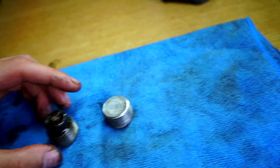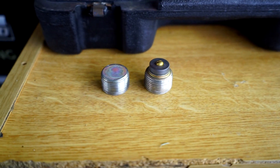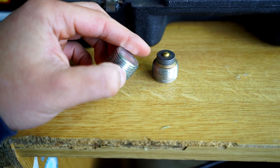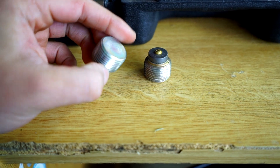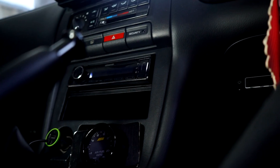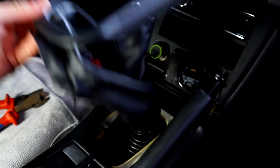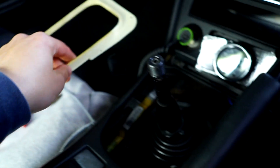We've got the drain and filler plugs here — we'll clean these up while it's draining and move on to the inside. Quick brake clean, quick wire wheel, and I'll just throw some new NTCs on it. You don't need to go crazy, it just helps. Bye bye — everyone with an S14 or S15 knows these break all the time.